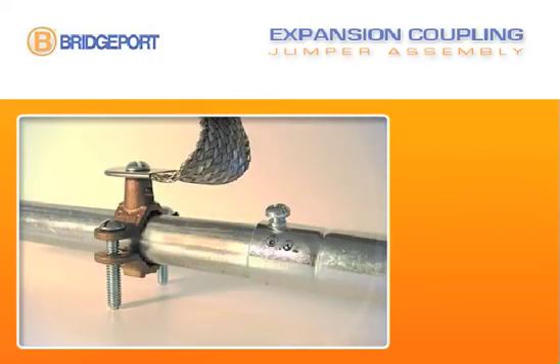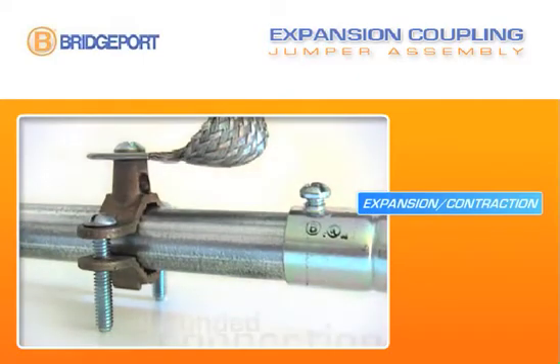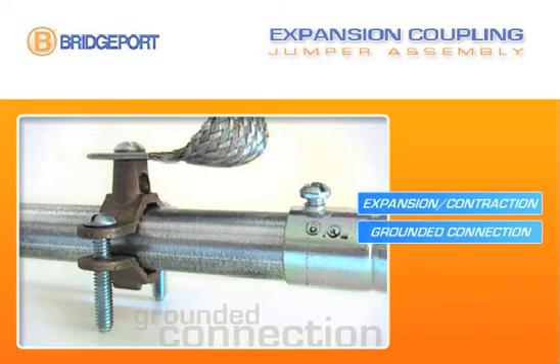Our expansion coupling allows for expansion and contraction in a length of EMT or rigid metal conduit. A bonding jumper assembly can be added for a secure grounded connection.